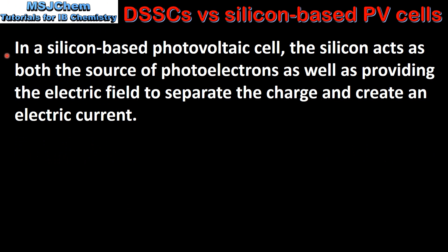In a silicon based photovoltaic cell, the silicon acts as both the source of photoelectrons as well as providing the electric field to separate the charge and create an electric current.